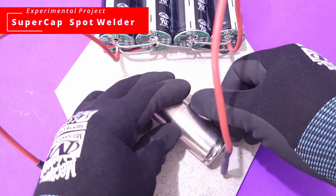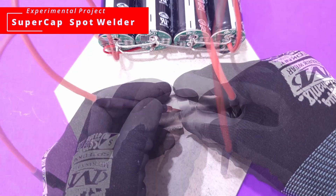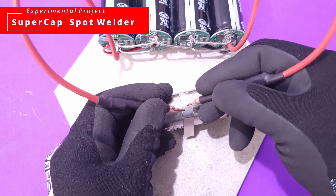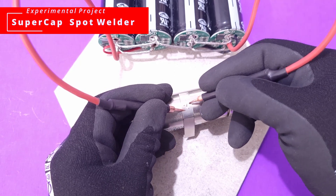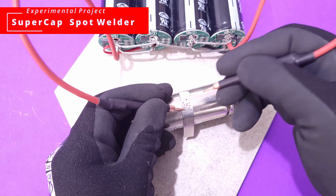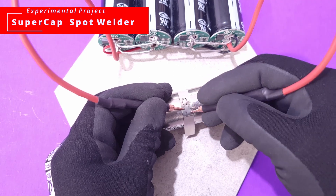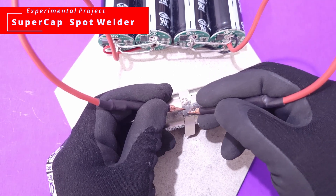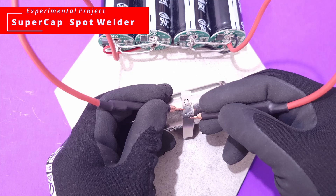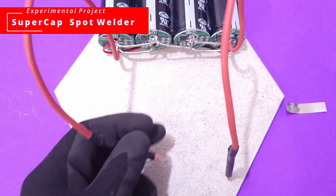The first thing I tried to do was weld a nickel strip to the body of a 32700 battery that I had. Let's see how that goes. It's not looking like it's sticking. It's actually doing what I thought it would do, because this is not how a spot welder should function. You have to be able to control the weld pulse and make sure you have the right energy.